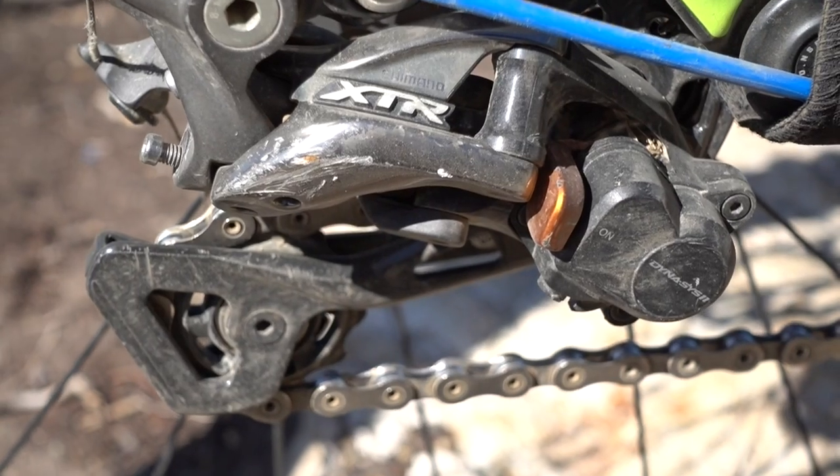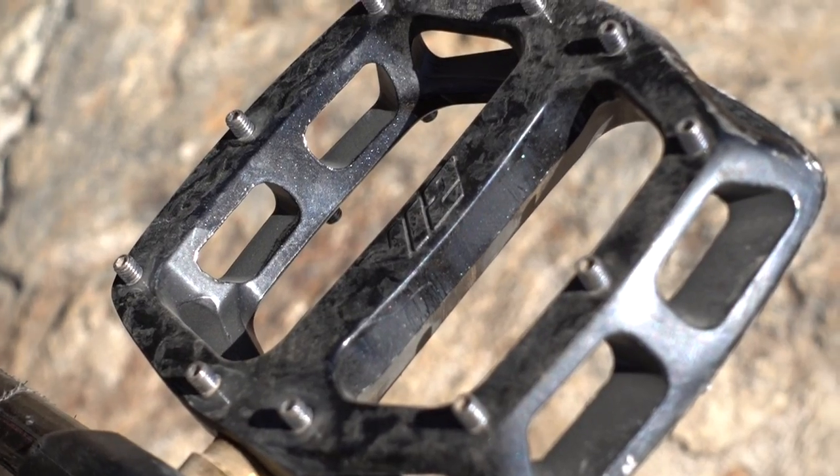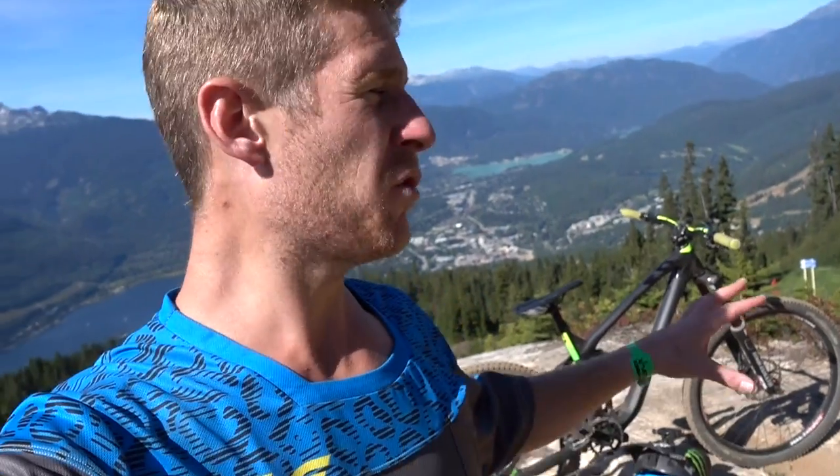The gears are XTR and they've worked great, apart from the fact I've snapped the cable — you might notice that. DMR Bikes hooked me up with some V12 pedals with the magnesium axle, super light to go with the rest of the bike which is basically purely carbon, so this thing is super light and easy to throw around. Thanks DMR for the pedals.